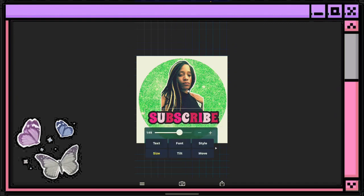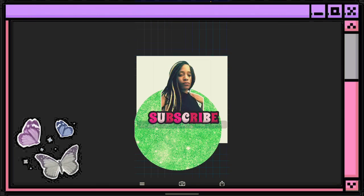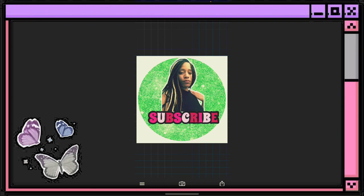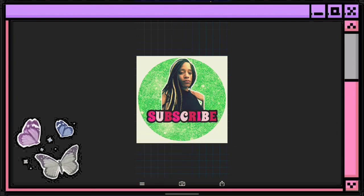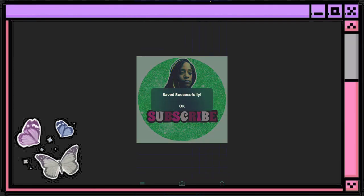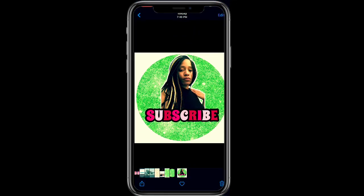Bring that picture back, size everything up, make sure it looks nice, then go ahead and save it — save the image as a PNG. Once you save it as a PNG, you should be able to go to your photos and it'll be there. When you upload it onto something, it will show as a PNG and it won't have that white background.